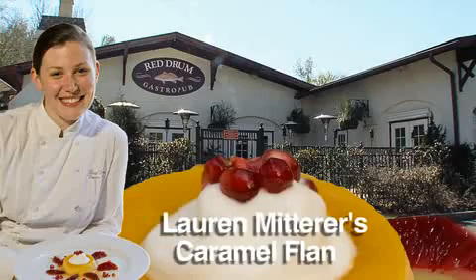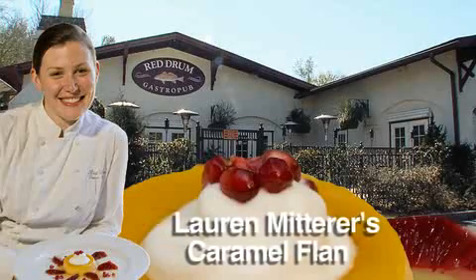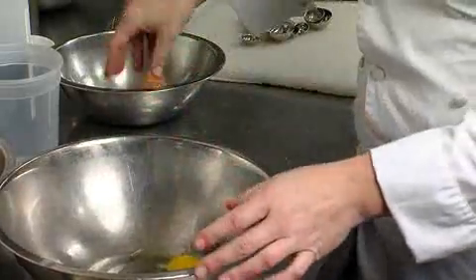Hi, I'm Lauren Witterer with the Red Drum Gastropub in Mt. Pleasant, South Carolina. Today we're going to be making a caramel flan. We already have the ramekins prepared with our caramel, so we're going to jump right ahead to do the custard.